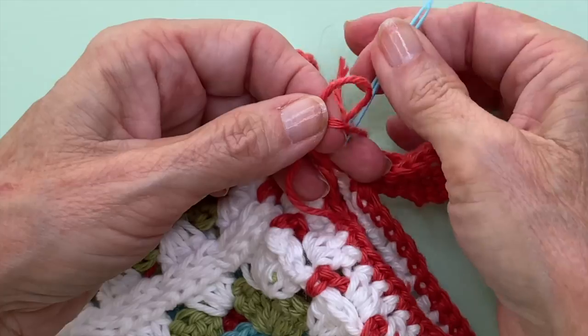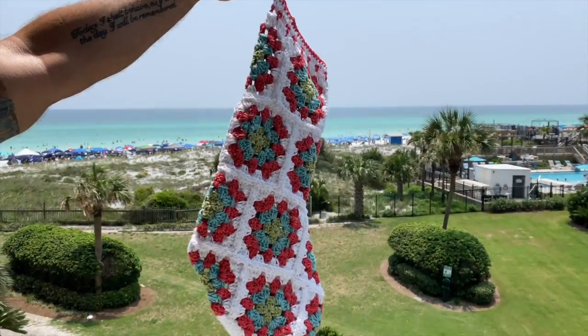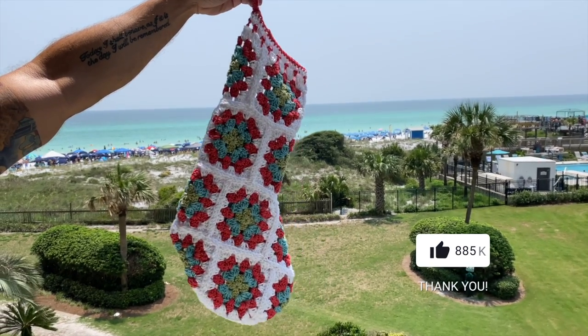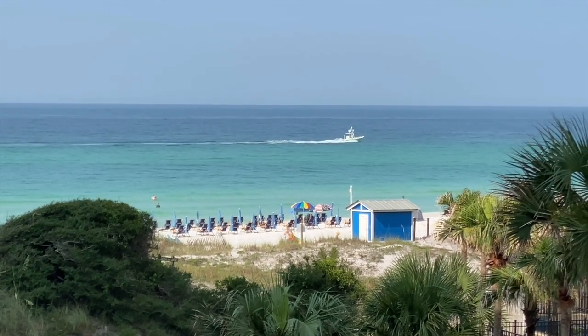Tie those two ends together and weave them in off camera. I hope you enjoyed this video — a like is always appreciated. I hope you enjoyed this little taste of Christmas in July. Thanks for watching and I'll see you in the next video.